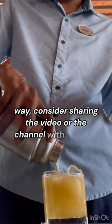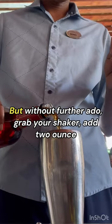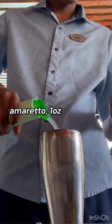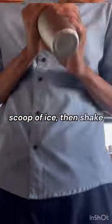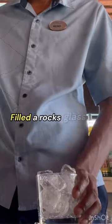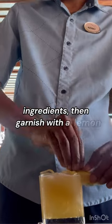If you'd like to help us out in a bigger way, consider sharing the video or the channel with a friend. But without further ado, grab your shaker, add two ounces amaretto, one ounce lime juice, half ounce orange juice. Add two scoops of ice, then shake for 10 seconds. Fill a rocks glass with ice, pour in your ingredients, and garnish with a lemon wedge.